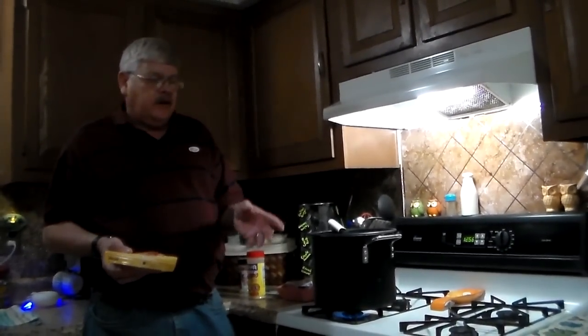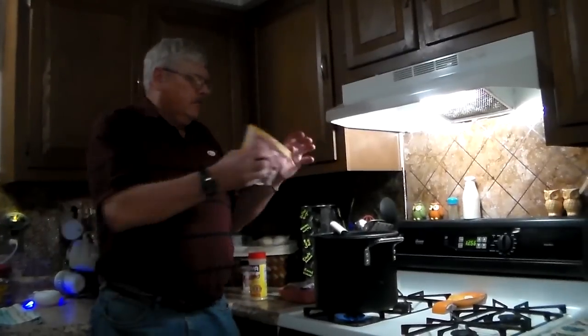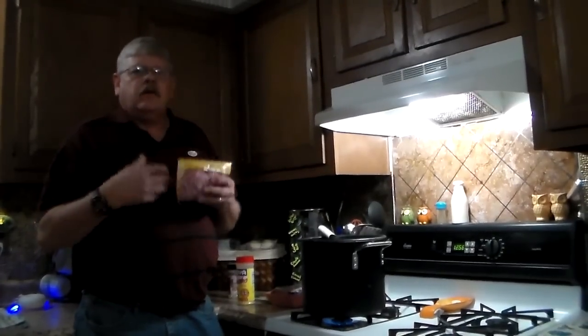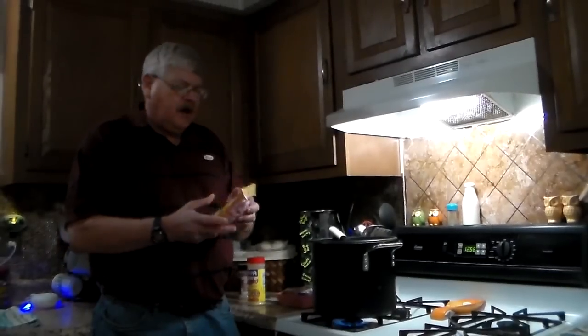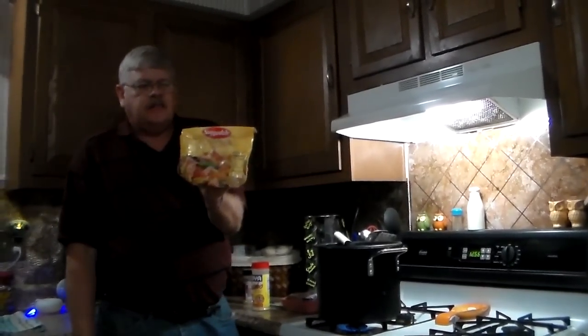I also buy chopped ham — cubed ham — it's already pre-chopped. You can buy ham steak and cut it up, or buy a whole big ham. Usually when I have a whole ham with the bone in it, after we've had it a day or two and there's still meat left, I'll put the whole bone in for flavoring instead of the ham hocks. But this time I didn't have a ham bone, so I bought ham hocks and a pound of cubed ham.